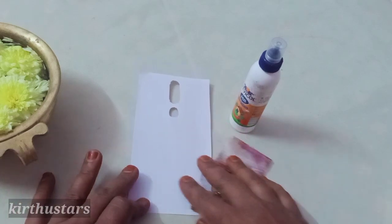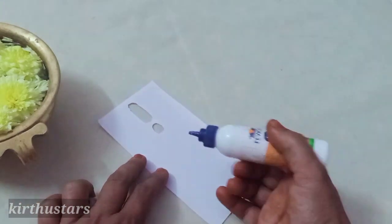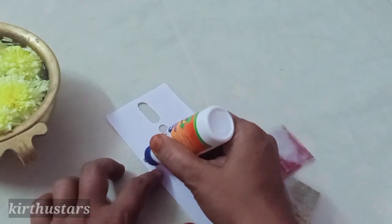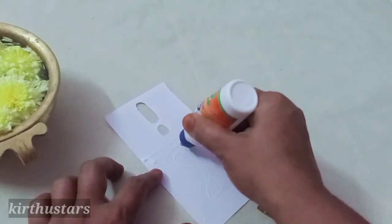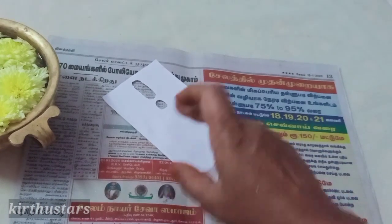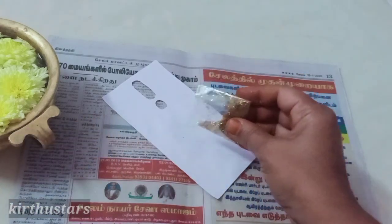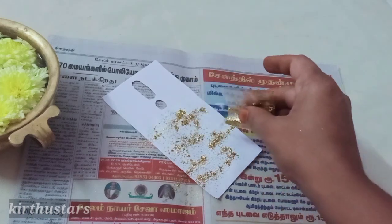Now we are going to make it very simple using double color. First, we apply the glue to the sheet. We apply the glue carefully.